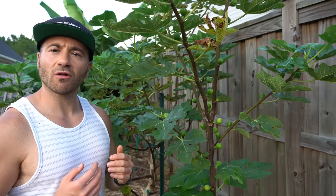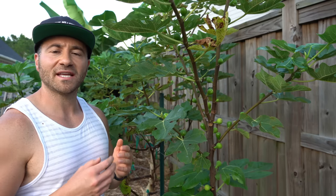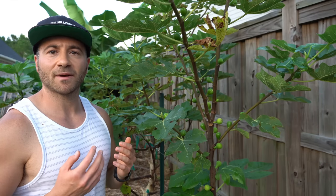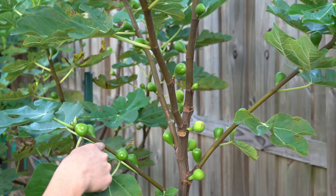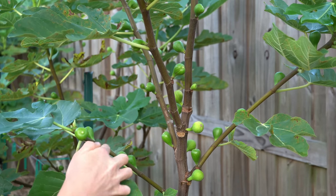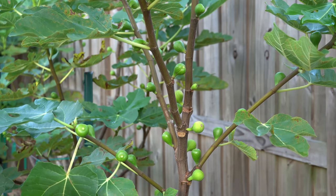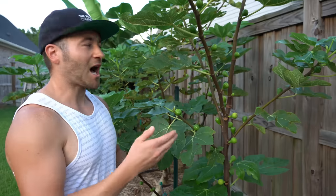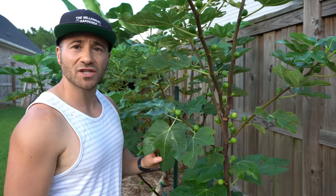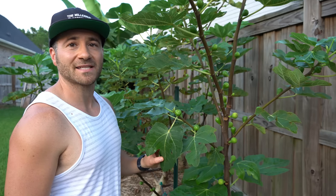Because most fruit trees produce all of their blooms and set all of their fruits within a very narrow window of time, once those fruits are set they don't have many more life processes to direct energy into, so they're very efficient at ripening their crop. Fig trees are completely different. Figs produce their main crop along new year's growth, so as long as new wood is continually growing they will set new figs — they have no defined fruiting period. So while most fruit trees at this time of year are placing almost all of their energy into ripening fruit they've already produced, fig trees are wasting energy producing new figs that have no chance of ripening, robbing the viable figs of the energy they need to ripen. That's why figs tend to take so long to mature.